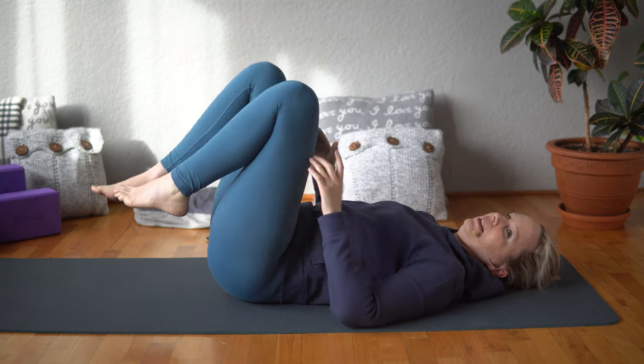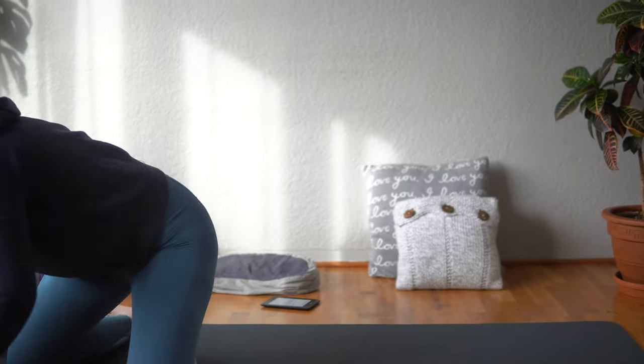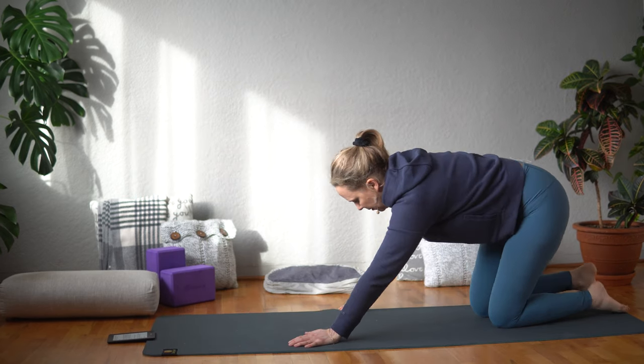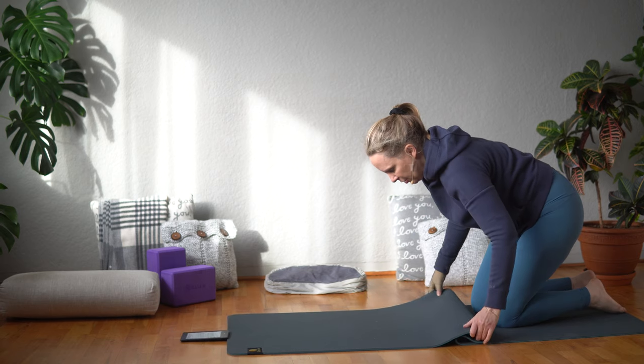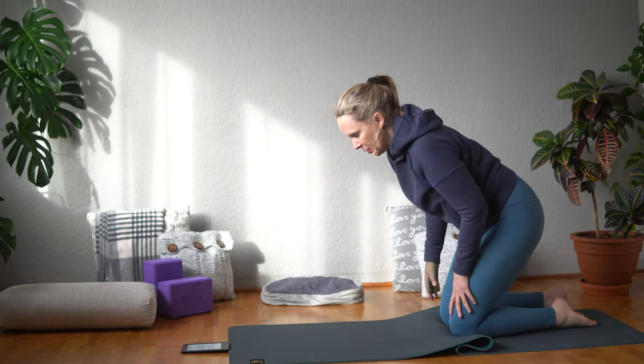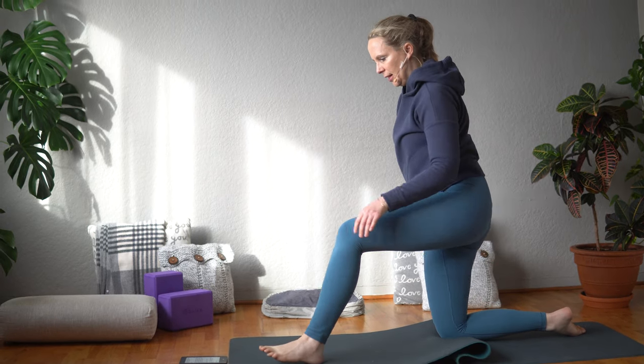Go ahead and release this down. Roll to your side and come up onto all fours. We're going to come into a lunge pose — you might want extra padding underneath your knees if you're on a hardwood floor, so you can double up your mat. Walk your left leg through first to come into that lunge pose.